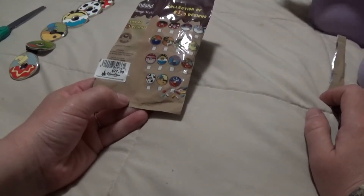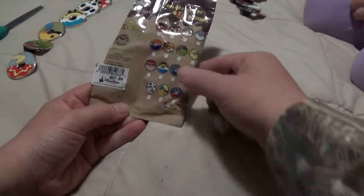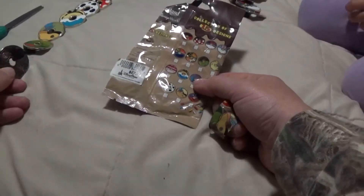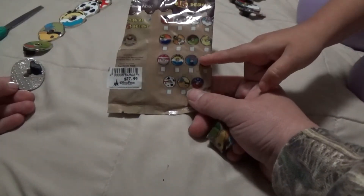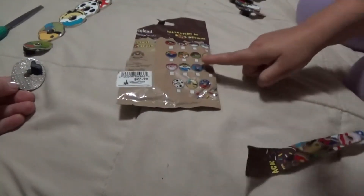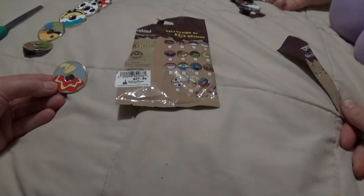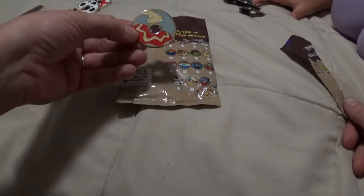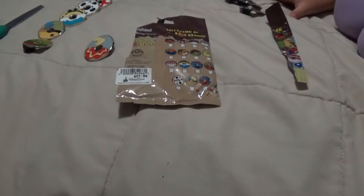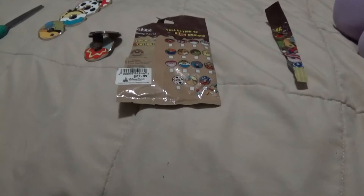I want to put these in my pin back. I have the Stitch one, but I'm going to compare it to these because I traded for it at the park, and I want to make sure it's a real authentic pin — there are a lot of fake pins out there. This is a good way to buy booster sets or mystery pin sets, and you know they're authentic Disney pins if you're opening them up yourself. I've seen lots and lots of fakes of these donuts. Thank you for watching — like and subscribe!